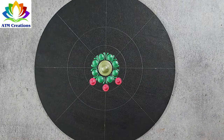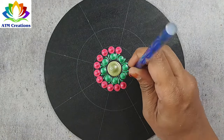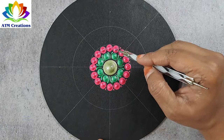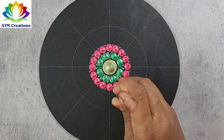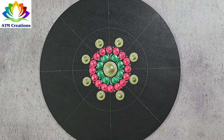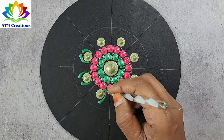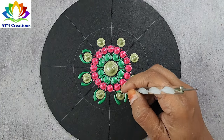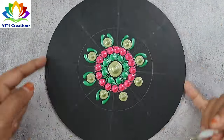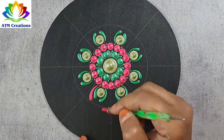I'll keep some dots in pearl deep rose. I'll do some tiny dotting now. I'll keep some dots in olive green. I'll keep some side swipes in jade green, and I'll keep some side swipes in deep rose.